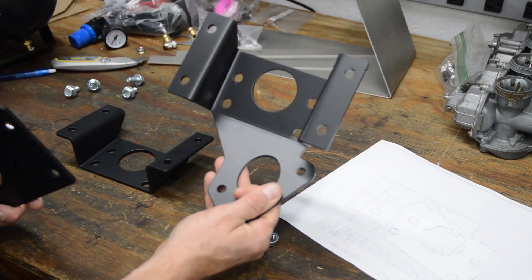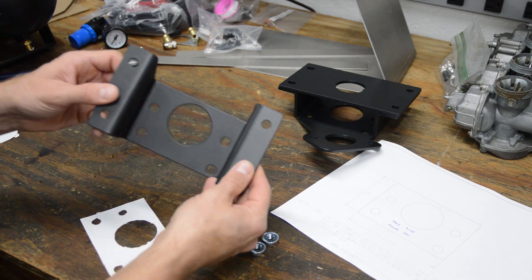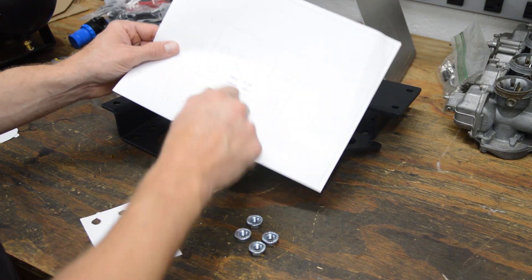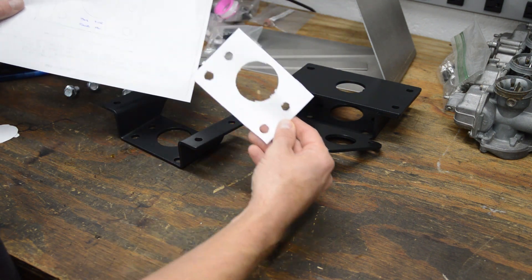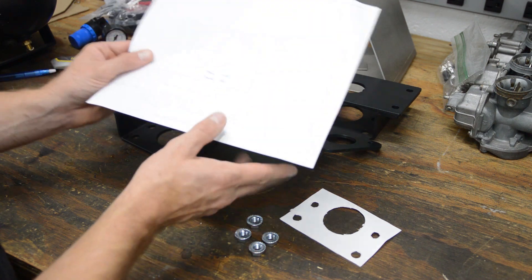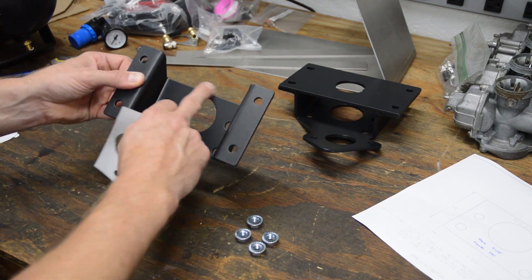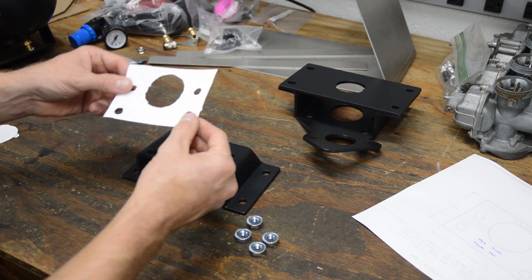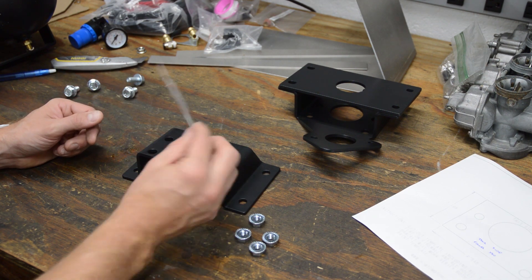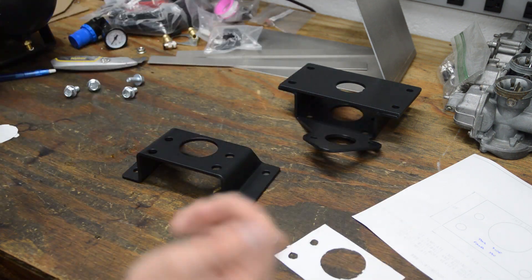This one is specific to GM A-bodies, 68 to 72. This one I'll call universal — it will fit other GM models. I've come up with a template you can download. It says 'this side up, this side faces you.' Cut out all the holes and you'll be left with a paper template. I put some dimensions on it — verify with a ruler to make sure your printer didn't distort the scale. Then take this piece of paper, which matches the backside needed for clearance, over to the firewall. See if the four holes, the center hole, and the flat area all line up. If they do, this bracket should work just fine.